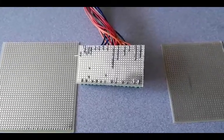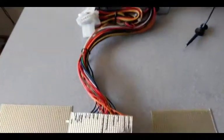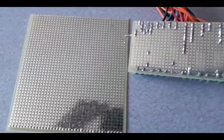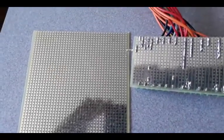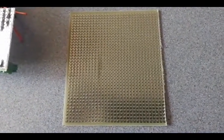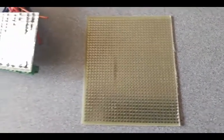I used so-called perf board to make the backside of my connector for the ATX power supply. That lets me put lots of wires in parallel. In this case, I used the kind with a 2.54-millimeter or 100-mil pitch where the rows are all connected together in parallel. Here's another kind of perf board, also with a pitch of 2.54 millimeters or 100 mil, but with each little square separated from its neighbors — good for other types of experiments.